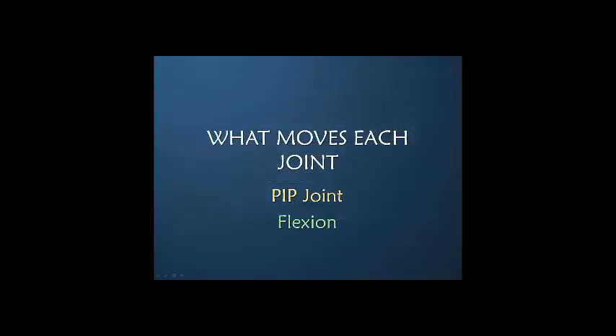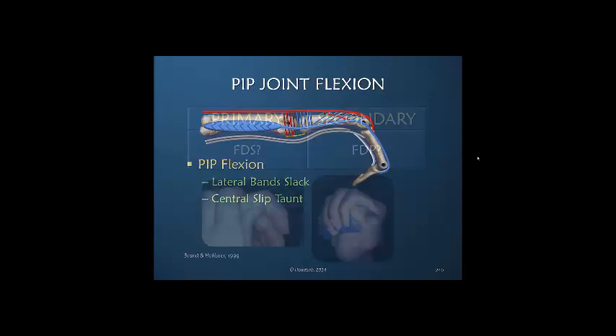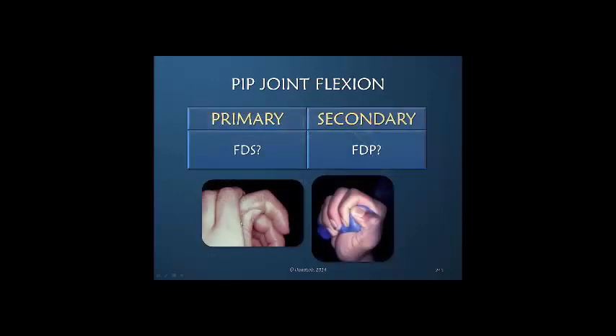What about PIP joint flexion? That is straightforward. The lateral bands have to be slack and move volarly, allowing tension to be on the central slip, which in turn allows the FDS or FDP to flex the PIP joint. There is a question mark here because we don't really know whether the FDS is primary during finger flexion — it might be, it might not be, and the FDP might be primary or secondary. It is very difficult to say what is the primary PIP flexor during normal finger flexion; it can be one, both, or one and not the other.